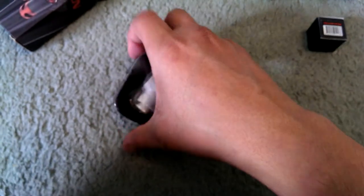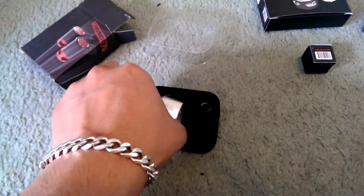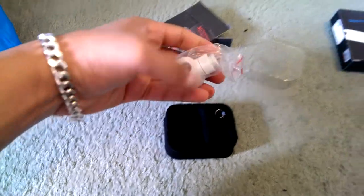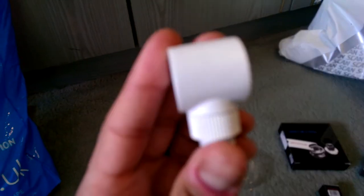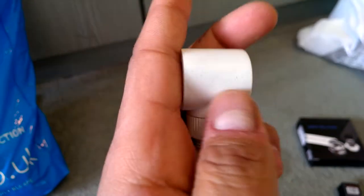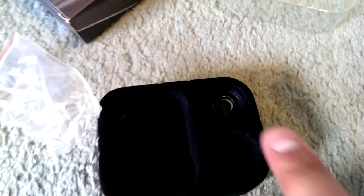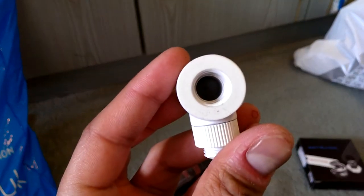Taking it out - there's the fitting itself. You get these little o-rings: there's a blue one, a black one, and a white one, which you'll need when fitting them. The fitting comes in a little plastic bag. Taking it out so you can have a look - the quality looks good. There's some fluff on it from the packaging, which has a furry material inside - not dirt or anything.